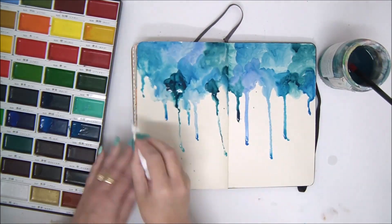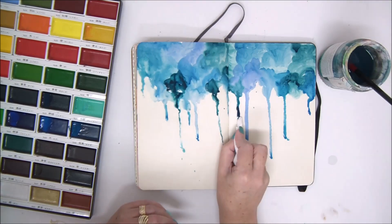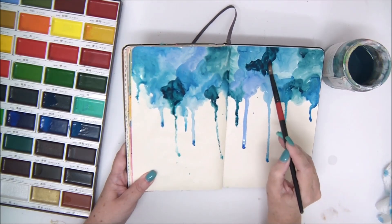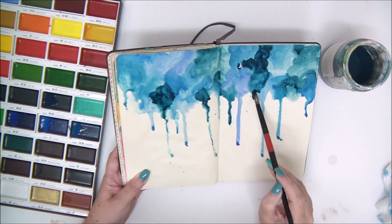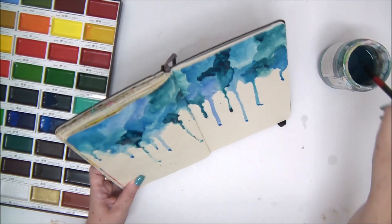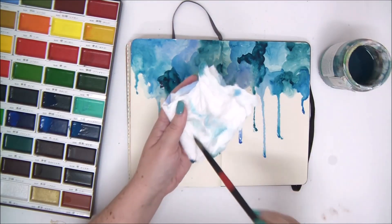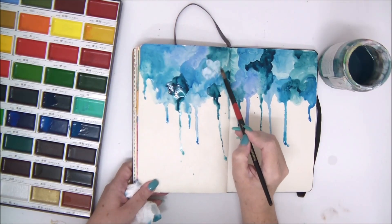Since I'm doing rain, the drops fall from top to bottom, but you can use this technique for any other type of page. You can make the drops go from bottom to top simply by turning your page upside down and doing the entire process that way, then turning it back again. You'll have drops going from bottom to top, which looks really interesting and original.